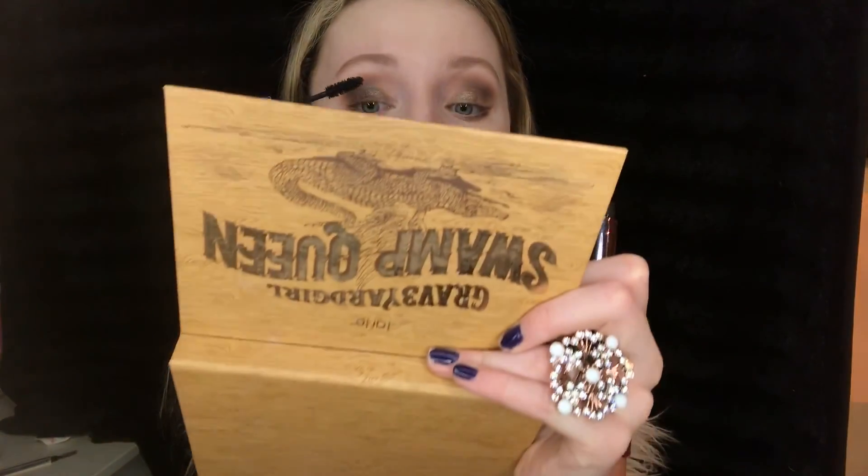For mascara I'm taking the Urban Decay Perversion Mascara — I'm obsessed with this mascara, it makes my eyelashes really really long. I am back with some big false lashes — oh my gosh these things are huge, but I love them. They are the Ardell lashes in color black, style 113. For my bottom lashes I used the Travel Size Better Than Sex Mascara by Too Faced.